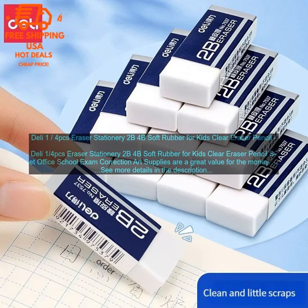Overall, the Deli 1/4pcs Eraser Stationery Set is a great value for the money. They are made of high quality materials and are very durable. The erasers are soft and erase cleanly, leaving no residue behind. They are also large enough to be used for a variety of tasks. The set comes in a variety of colors, so you can choose the one that best matches your style.